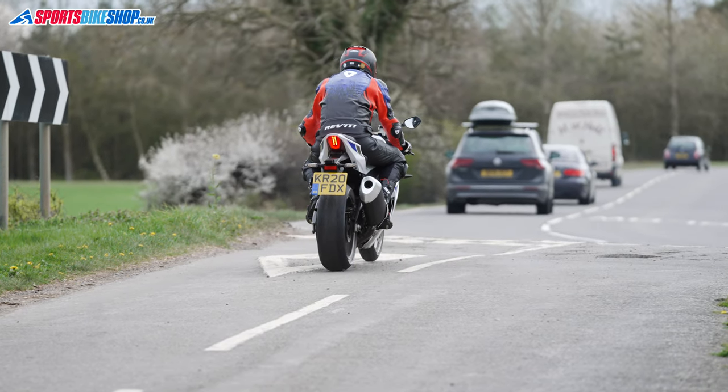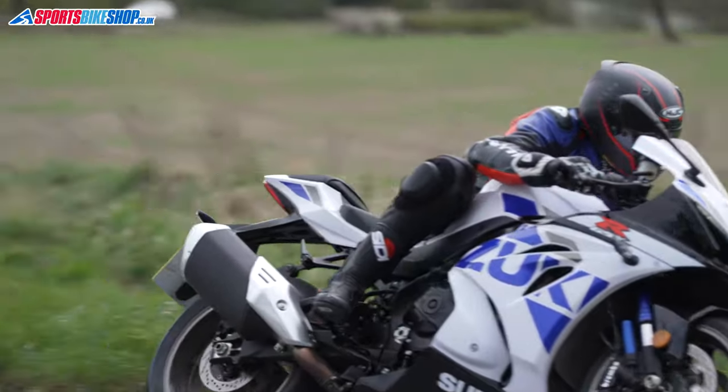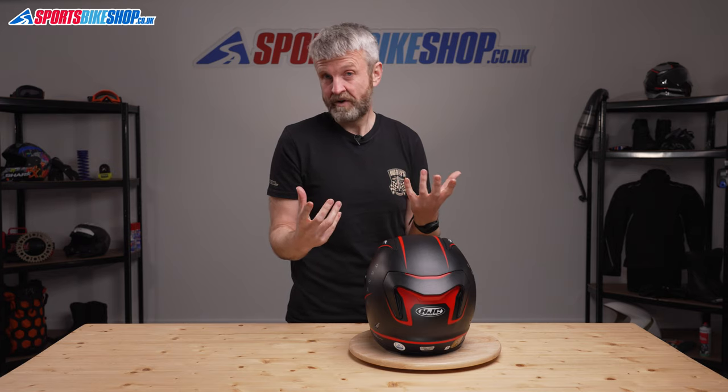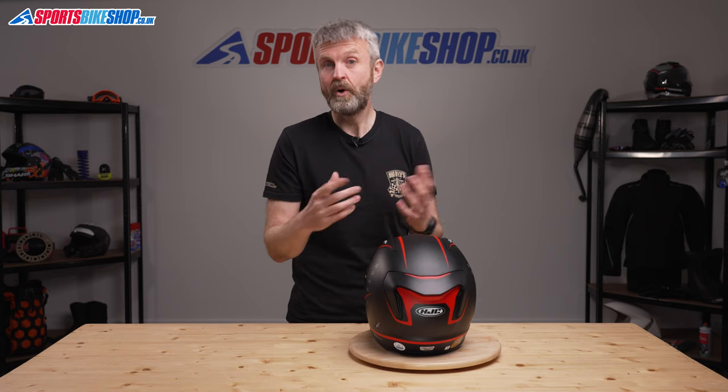When I first put on the ARFA 11, I wasn't sure how I'd feel about wearing it — it was tight and very close to my face — but once I got going I found it very comfortable and I actually liked wearing it. It suits my round head shape, and if I wanted a race-style lid for the road, this would be one of my top picks.